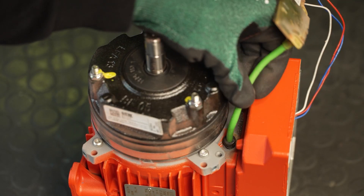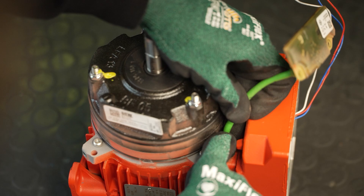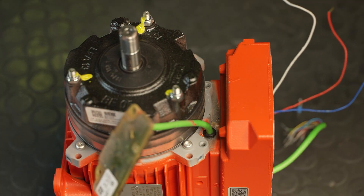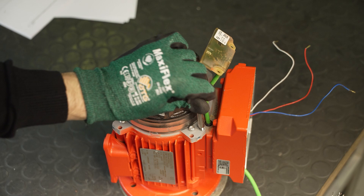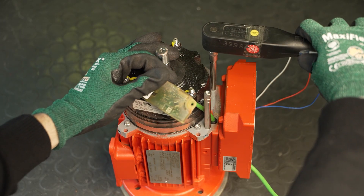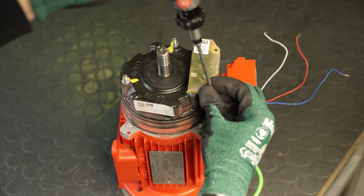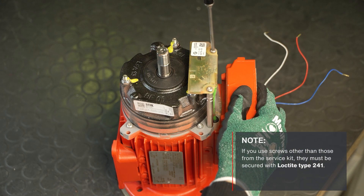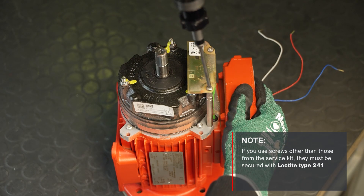Insert the grommet into the knockout so that it snaps into place all around. The grommet must not slip into the terminal box and the minimum bending radius of the cable of 28 mm must not be undershot. If necessary, mount the spacers and then fasten the encoder board with the screws from the service kit. If you use other screws, they must be secured with Loctite type 241.